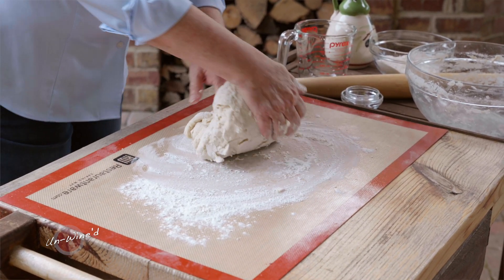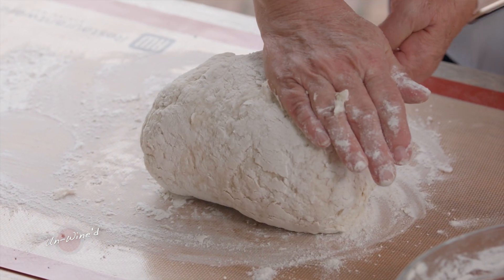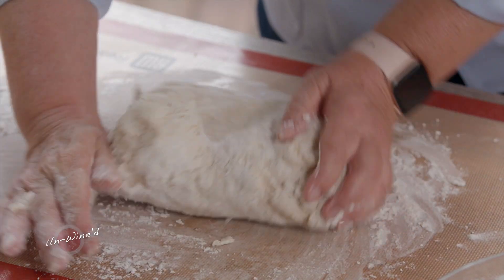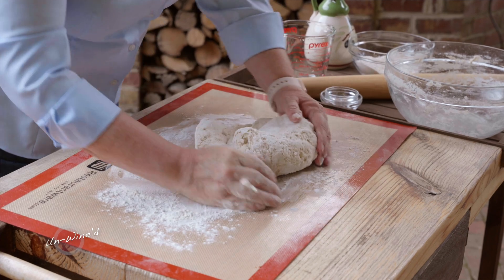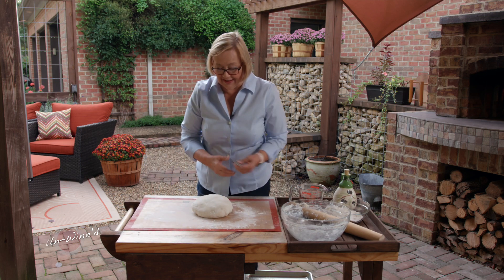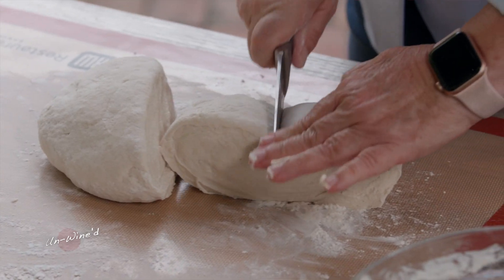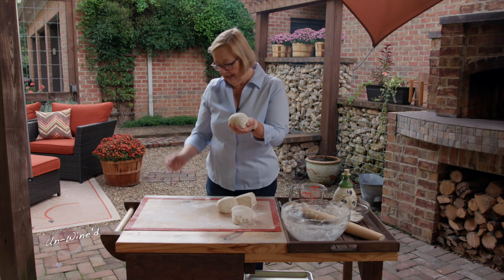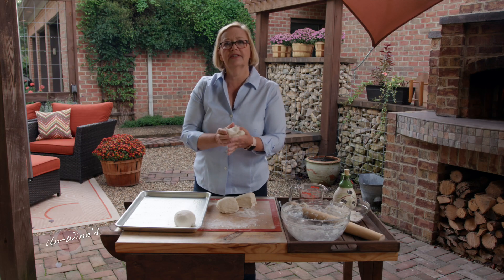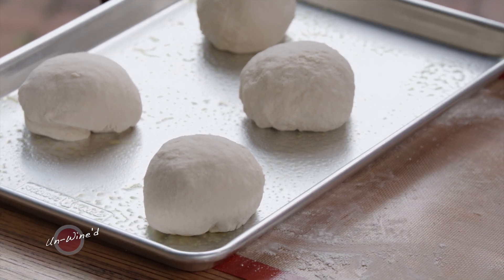I want to take twelve o'clock to six and press out like this — really press hard with your hands. Then I want to take three o'clock to nine, and turn it and do the same so that your nine o'clock becomes your six o'clock. We're going to keep doing this all over until our dough is smooth and elastic. Look at that dough — beautifully smooth and elastic. Let's just cut it into four pieces; it'll make four beautiful pizzas. Take the dough and make it into balls, plop those on a cookie sheet, grease the top slightly with a little olive oil in a spray bottle, then cover with plastic wrap for about 45 minutes and these are ready to go.